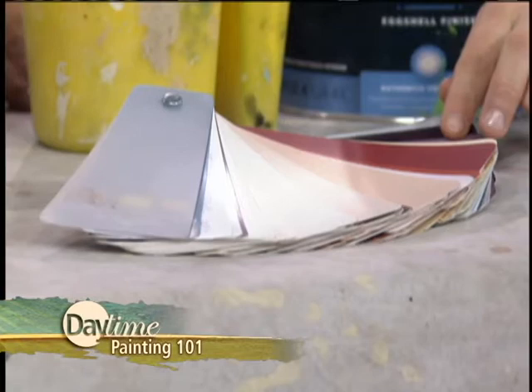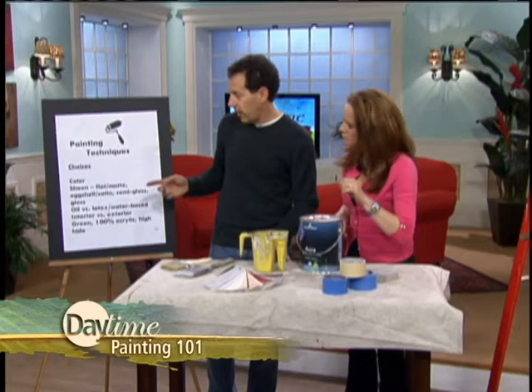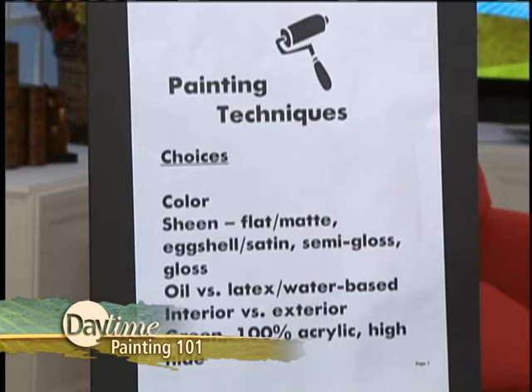I'm assuming we're going to start with color here — you want to figure out what color to use. If you go to a paint store, they have color decks there and you can select from thousands and thousands of colors. This is a very small deck; there are some that have a ton of different colors to choose from. Another thing you have to choose — I've kind of outlined them on this board here — is the sheen, the shininess of the paint.